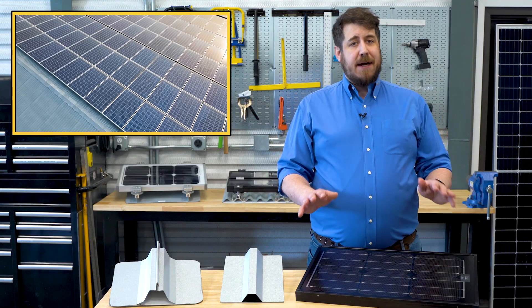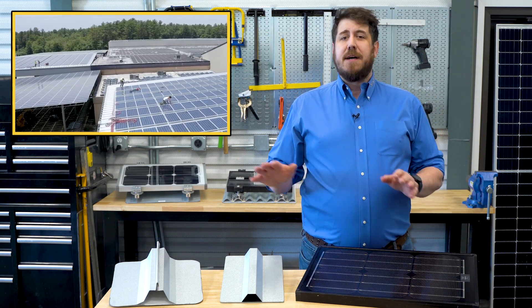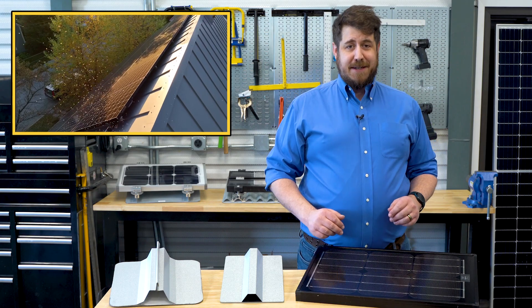Welcome to the solar and metal roofing course. Hi, I'm Patrick Thompson with S5. We hear a lot of questions from customers asking about the best ways to install solar photovoltaic arrays on metal roofing, and there are a lot of things to consider.